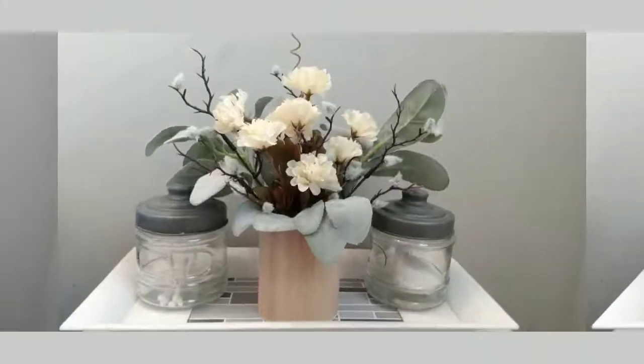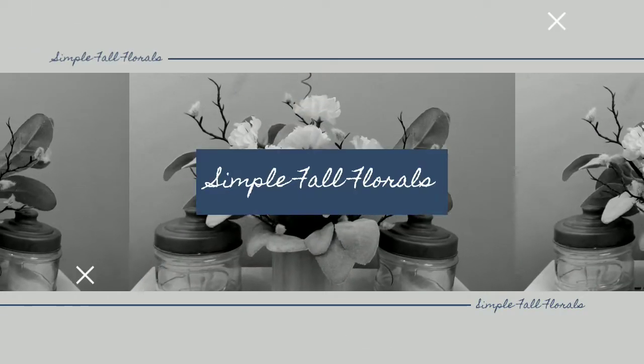I have four fall projects for you all today. Three are for my bathroom, just to change out my normal decor for some more fall themed items. The non-bathroom item is a little chalkboard sign, mostly for me to write shopping lists on, but you can use it for whatever you want.